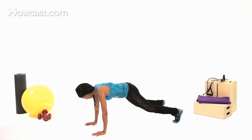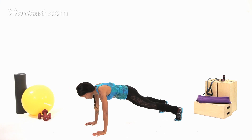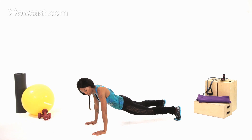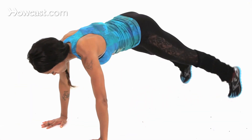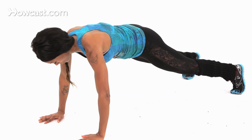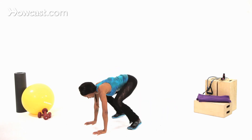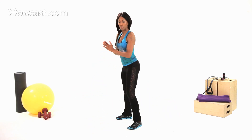So when you do this, make sure when you're in your push-up position that your abs are really in tight, because I don't want you bowing, which will injure your back. So you have to make sure you don't bow, and then you keep it firm. Back up, laterally, pop back up, and right. And that's how you do your burpee with your lateral leg raise.